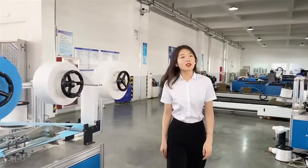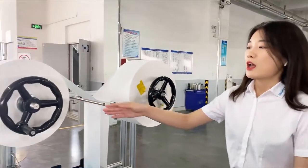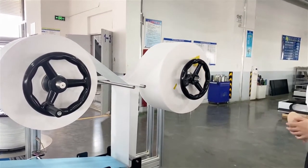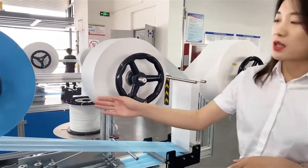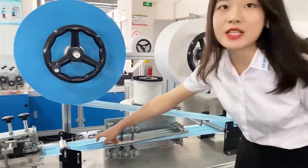Let me show some details of this machine. From here we can see the raw materials required for the production of masks: one layer of non-woven fabric, one layer of melt-blown fabric, and the blue non-woven fabric, and nose wires.